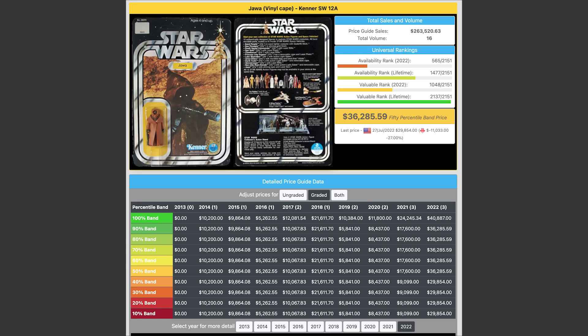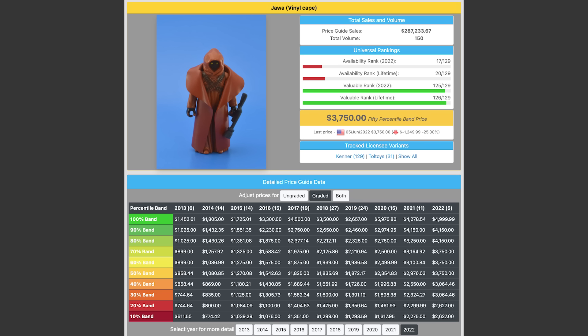It just depends on where the market and economy are, and for these, you don't want to buy at a price spike. An authentic, graded, loose Vinyl Cape Jawa averages prices of $4,000 for an 85-graded figure all the way down to $2,500 for 80 to 75 graded figures. The world economy really affects the prices of these figures, so let's talk about this.